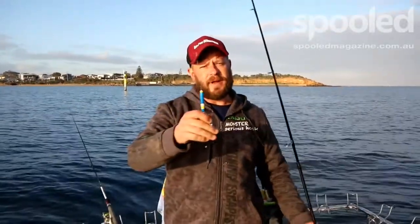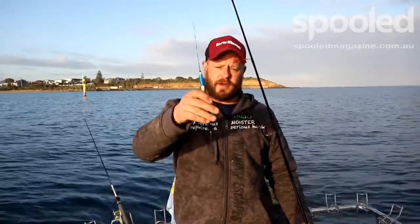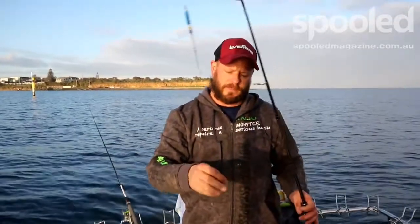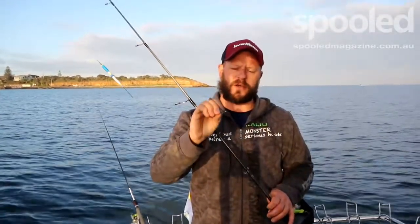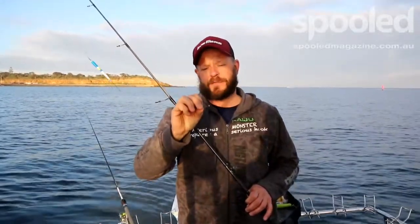To catch them, a float setup — pretty standard really. Rig the float, a couple of split shot to get it weighted evenly in the water, and then your hook. In this case it's a really fine size 12 Mustad 4540 and a half — the half means it's a half gauge hook, so it's really light wire.